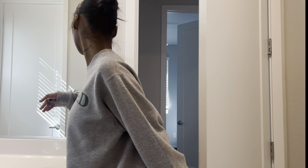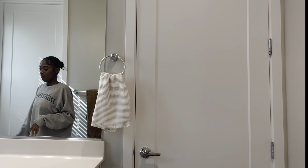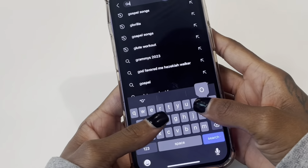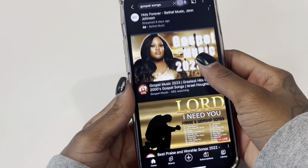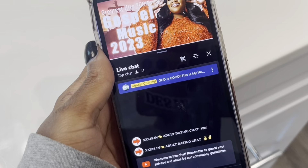Good morning, I'm going to be showing you guys my morning shower routine, so let's get into it. I like to start off by getting some music on — I love to listen to gospel music in the morning, it starts my day off. This right here is my favorite gospel playlist, definitely should give it a listen.